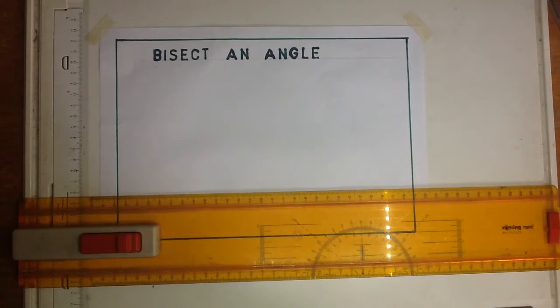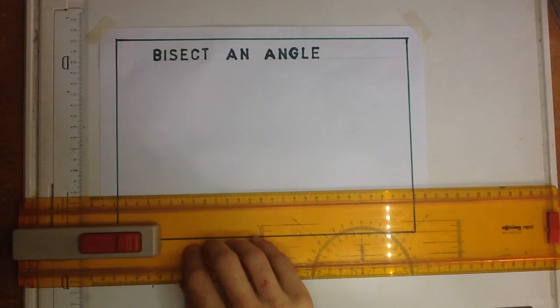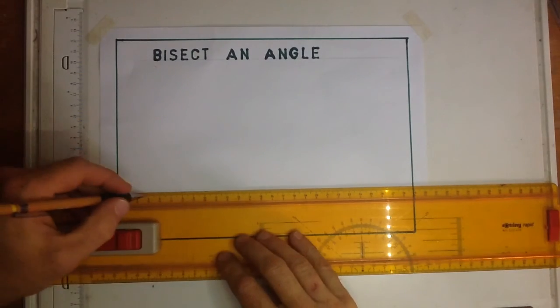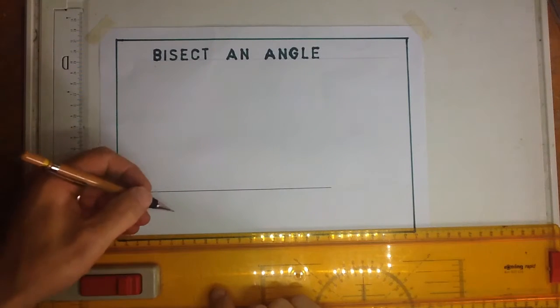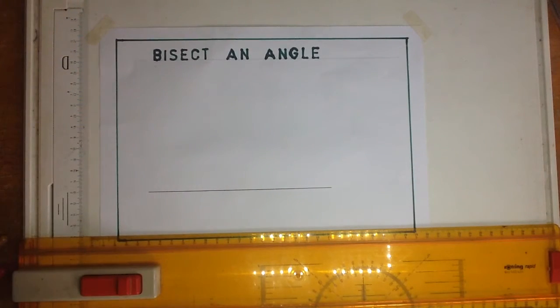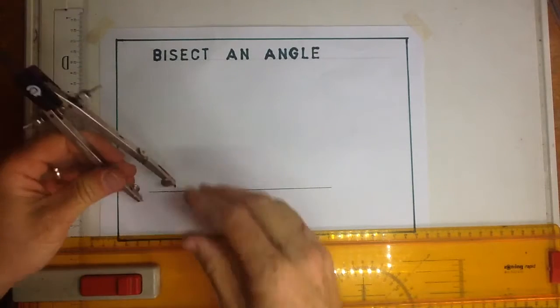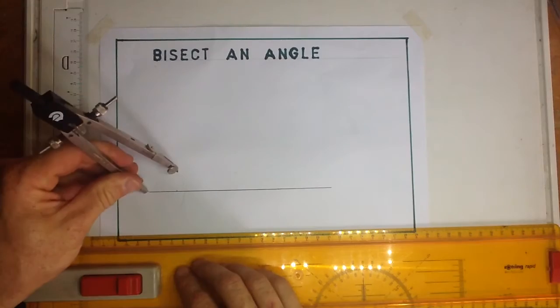Bisecting an angle — I'm wanting a 90-degree angle to be drawn first. So I'm going to draw a nice line over here and draw a 90-degree line on that. I'm going to get a pair of compasses, extend them from the end over here, and draw a little arc there.